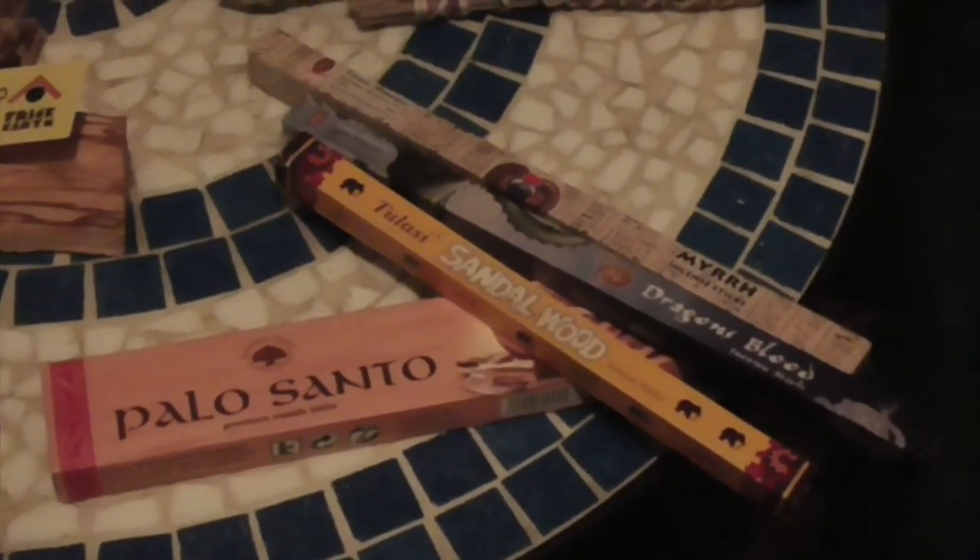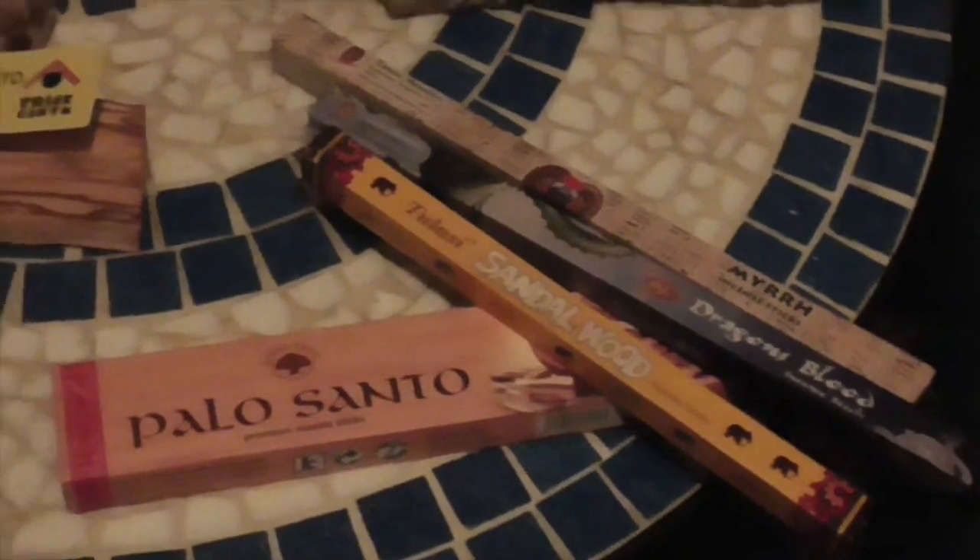Feathers on their own, particularly crow feathers, are very adept at moving negative energy. We have a lovely crow's wing here which, just on its own, is very good at cleansing space, as well as just a single crow feather. So it doesn't have to be elaborate.